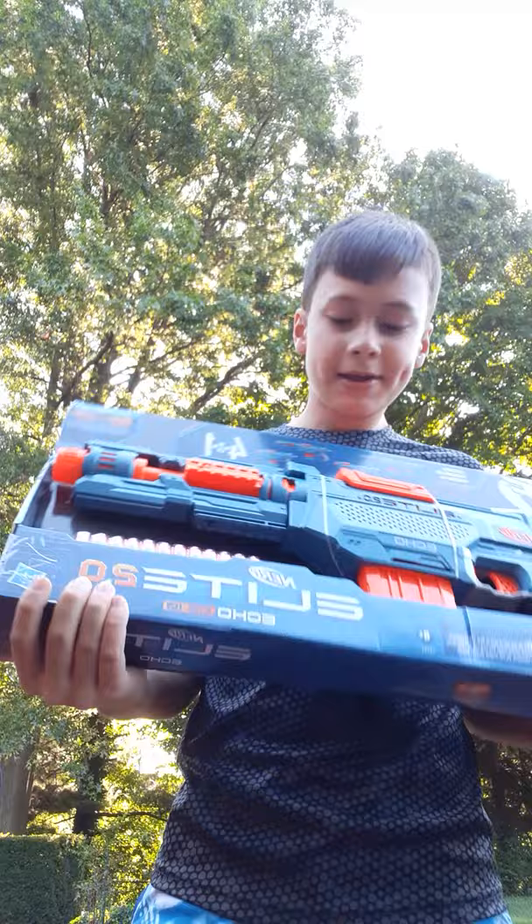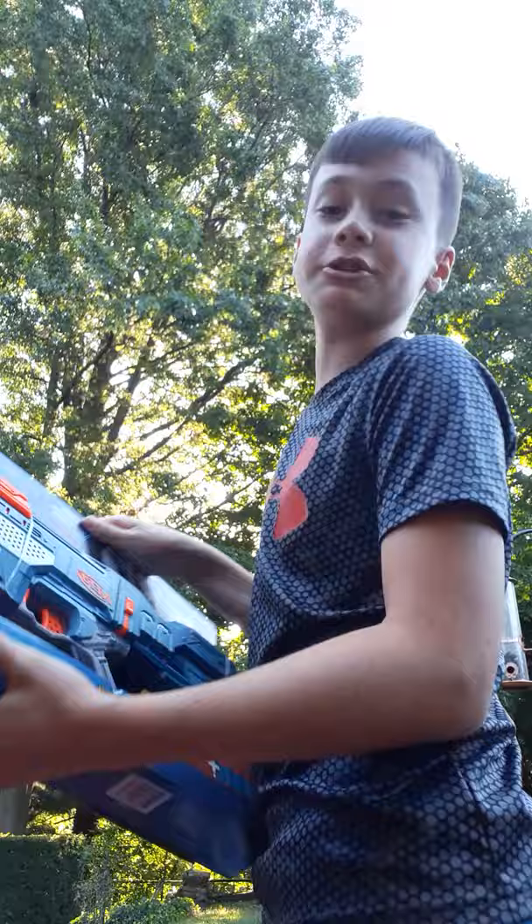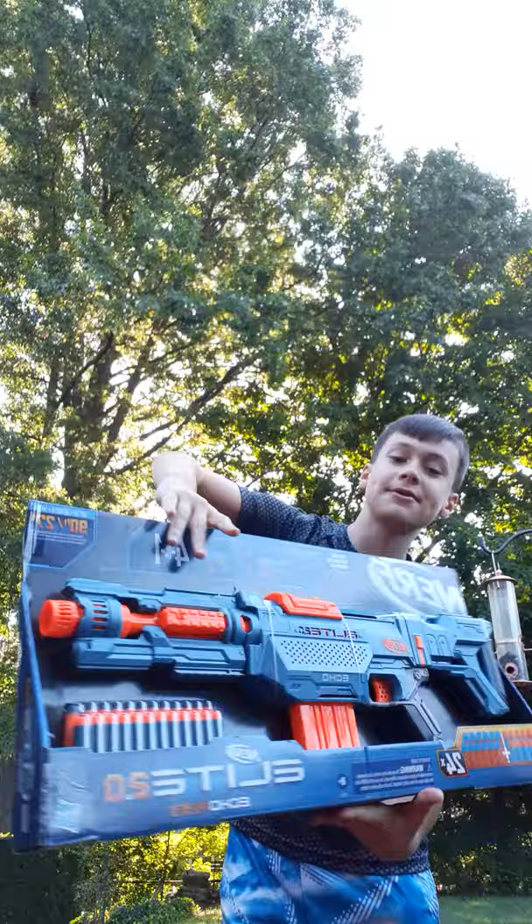What is up guys? I am back with another video and I have something pretty cool — let me show you. I can make it appear in my hands. Boom! We have the Nerf Elite 2.0 Echo, so it's by the Elite Series of Nerf. Give you a quick spin around. It's a pretty cool Nerf gun, so let's get into it.